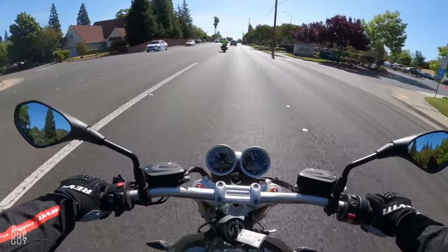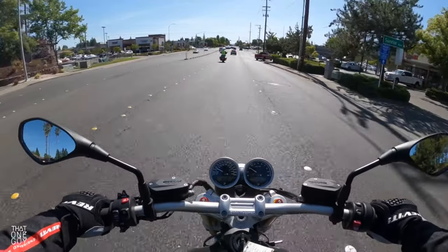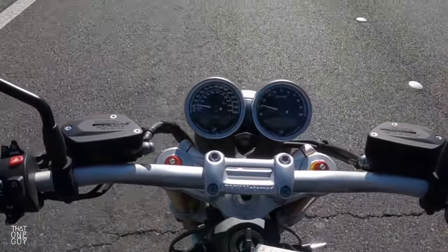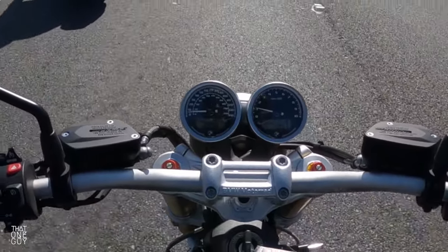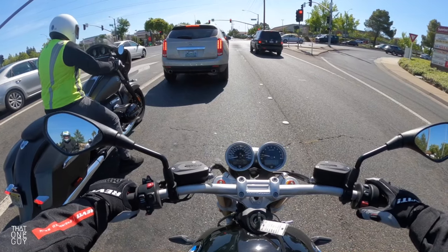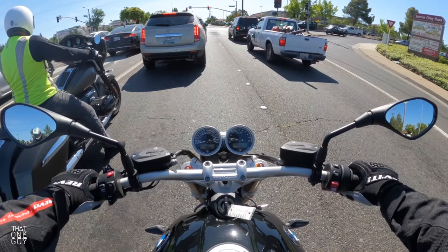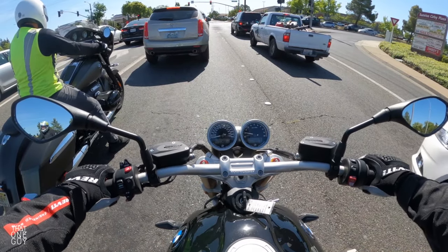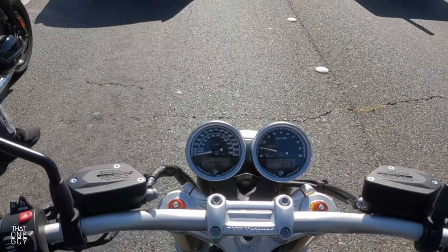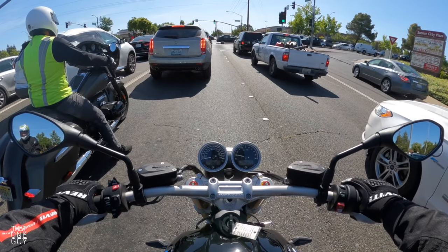Pretty standard controls with a nice analog dash. It looks kind of small in the video, but it's very visible — speedometer on the left and tach on the right, with some digital menus to toggle through. On the left you've got the odometer, and on the right you have your gear indicator and manual speedometer. This appears to be your ride mode indicator here. We started in dynamic mode first, which felt kind of torquey, so let's put it in road mode and see how that feels.